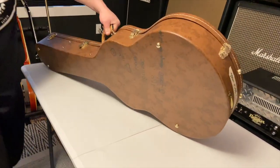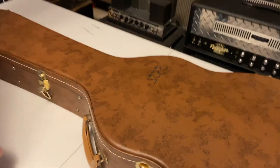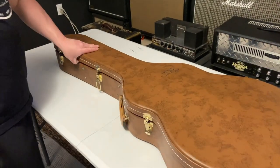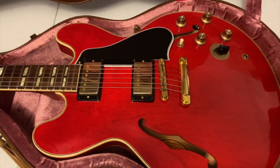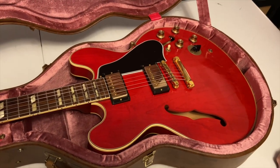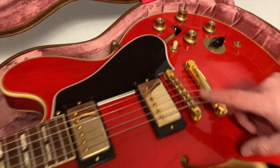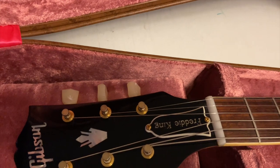Looks like we brought out a Gibson California lift-in reissue style case — this is always promising. So what we've got here is a Gibson ES-345. I believe this is a Freddie King Reissue. Very cool guitar — we've got our Varitone switch right here, ABR-1 bridge, split parallelogram inlays, rosewood fingerboard, and yes, a Freddie King headstock inlay.